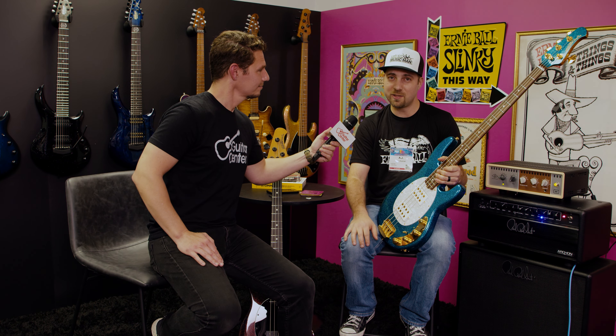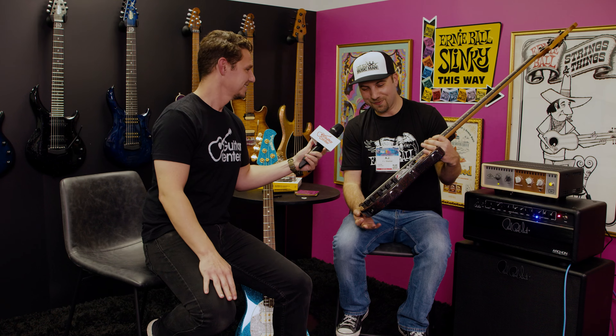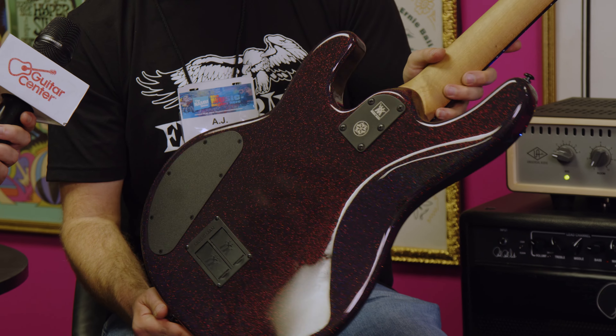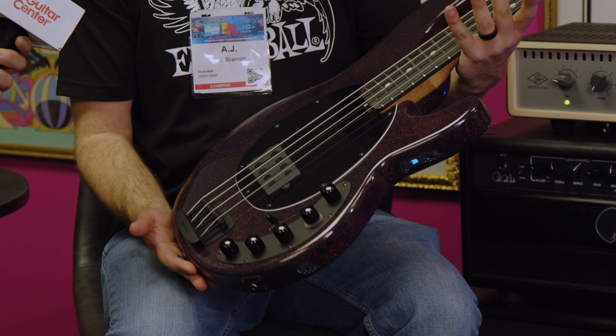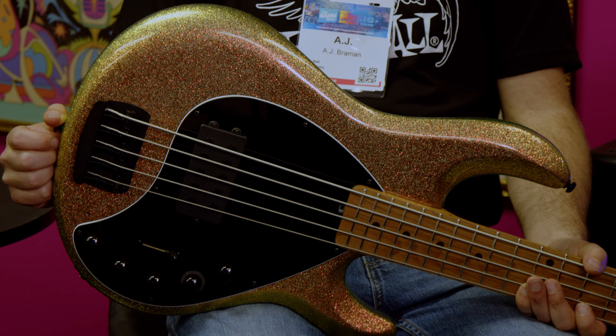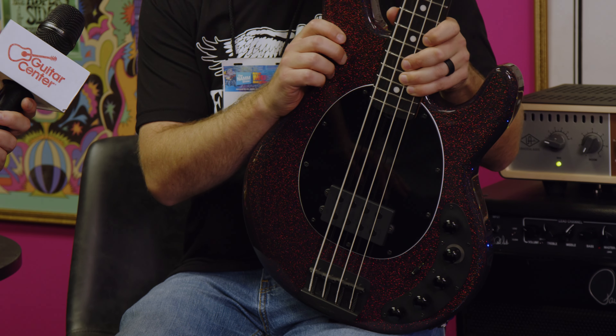We've got all new colors for our basses this year. For the Stingray Special line, that means 12 brand new finishes. A great example of that is this Ocean Sparkle here, featuring gold hardware, white perloid pickguard. You've got the white pickup covers with the gold pole pieces. I'll slide this down so you can see the matching headstock. Available in four and five string, one humbucker or two humbucker configurations. These are actually launching next month in February.